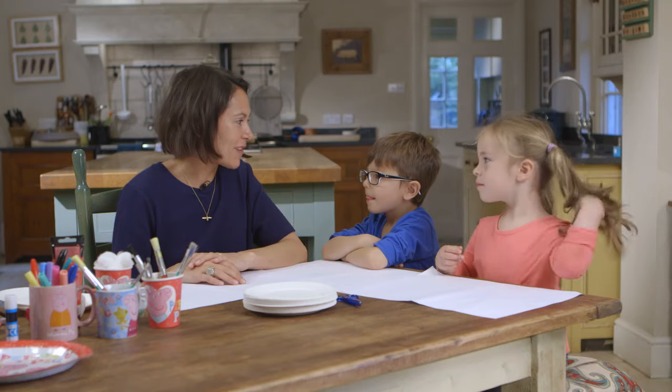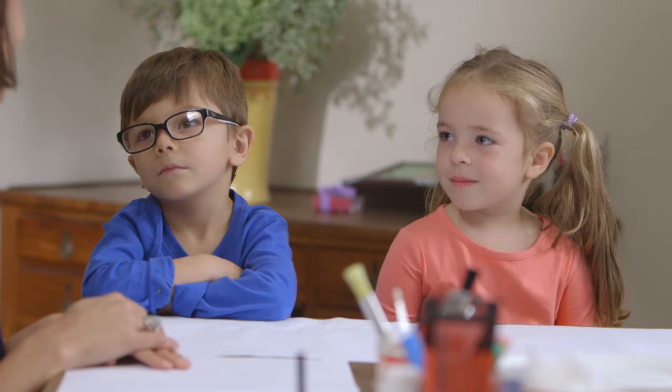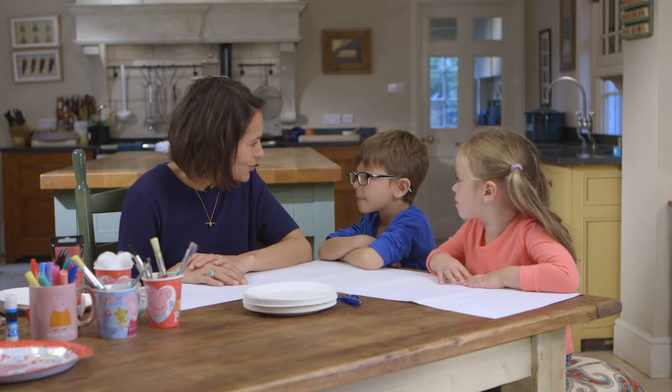Today we're going to make some face masks. Grace, you're going to make a rabbit that looks like Rebecca, and Orson, you're going to make George a pig.